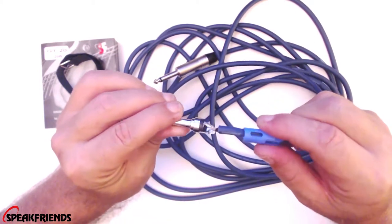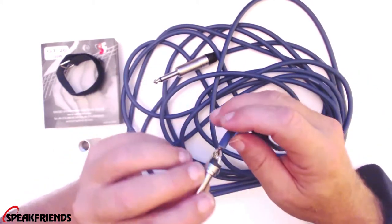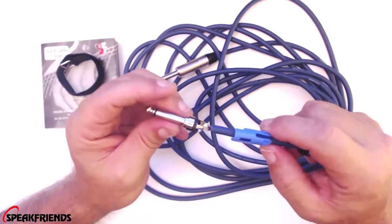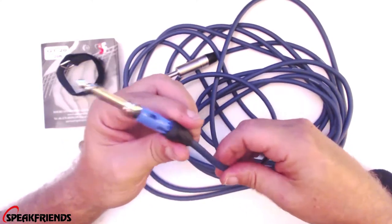It looks like we have very nice solder joints in there. We can see we have our half casing without the crimp. We have a nice insulator. You can see the shielding of the cable with its wrap in there, which is very nice. It's got the nickel plated tip and the nickel plated shaft. Very well made cable, guys.